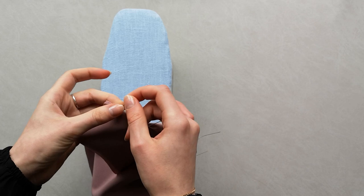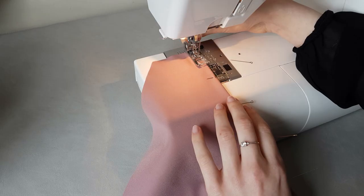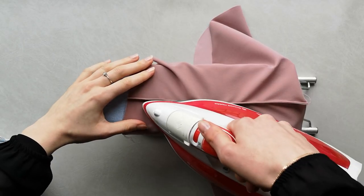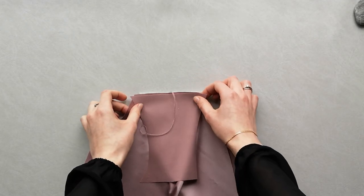Turn the panels right side to right side and pin together. Stitch the joined edge using a 5 millimeter seam allowance. Press the seam flat on one side. Repeat the same steps for the center front if you cut two front panels.